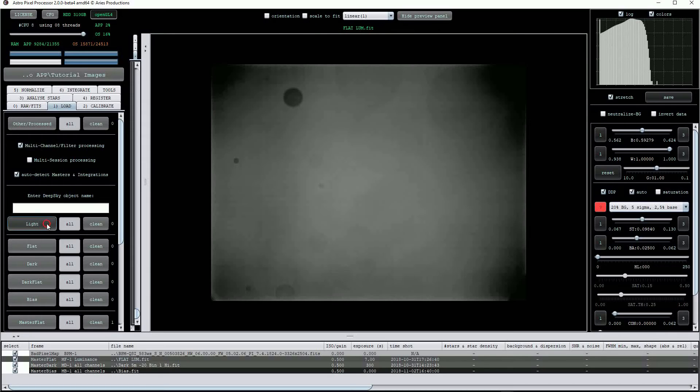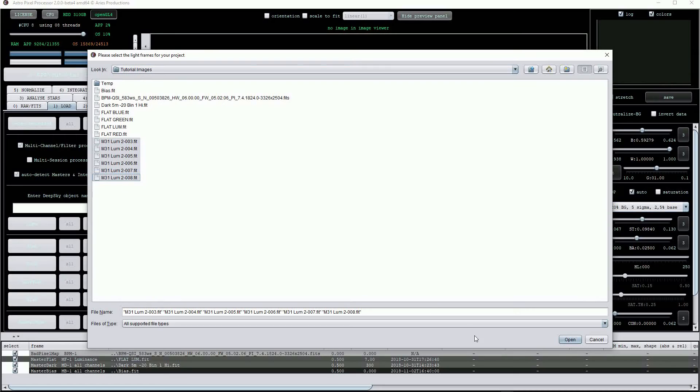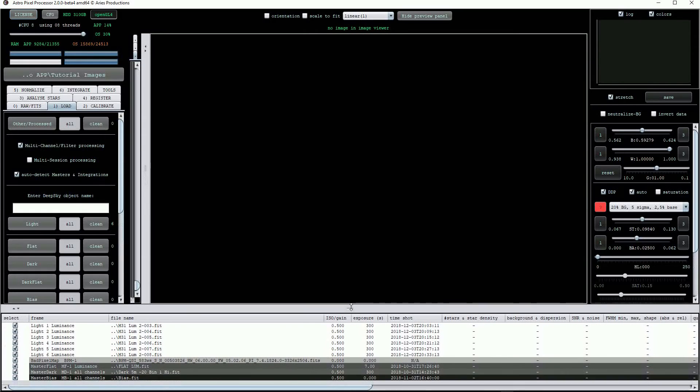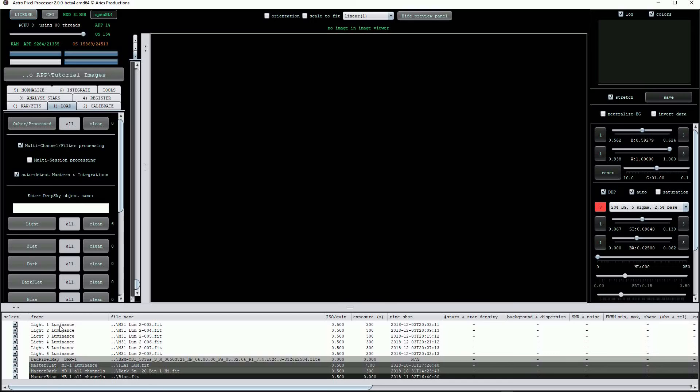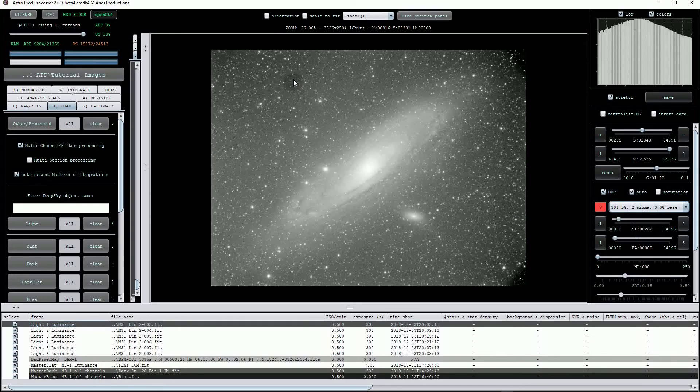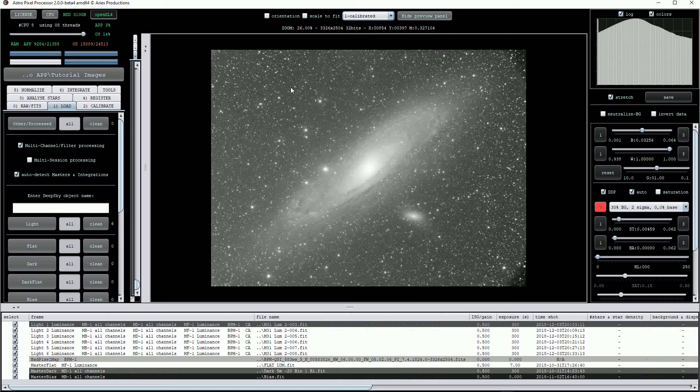Now we'll load some light frames and apply the calibration procedure. Click on light and select the images. To speed things up I'll use only six light frames. Now I'll click on the first frame to open it so we can view it. While you can't see the same level of defects here even when the image is strongly scaled, you can certainly see the worst of the dust circles and the vignetting in the corners. We can click on the top drop list and select the calibrated option to show how the calibration files will work, and as you can see it's a big improvement. The dust circle has gone and while the vignetting hasn't been completely eradicated it's a lot better. I suspect I may need to work a little bit harder on my flat field images. However reverting the scaling back to a more sensible view, it looks quite good.